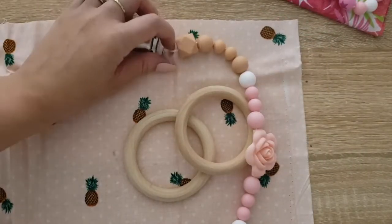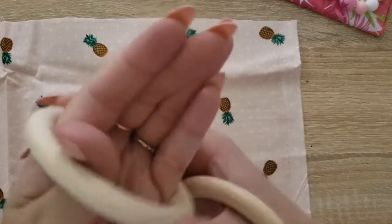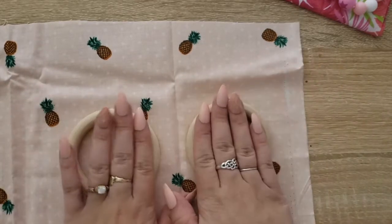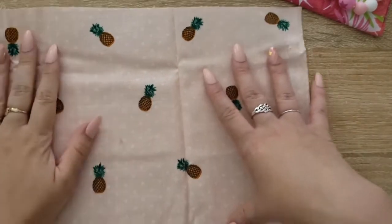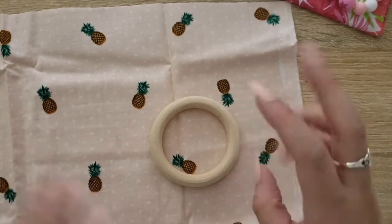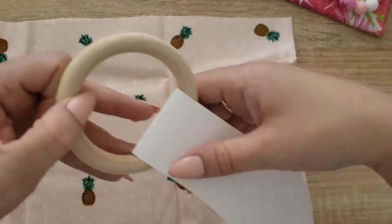I am going to create my own template and show you how I'm doing that, so that depending on the size rings you get — and I know the rings I got are maybe a little tiny, they barely fit around the wrist — you'll be prepared no matter what size ring you have. I think mine are about two to two and a quarter inches. There are a lot of different sized rings out there. If you do not want to make your own template and you want to get one for simple two-inch rings, I will also be selling this template on my Etsy shop for a 99-cent download.